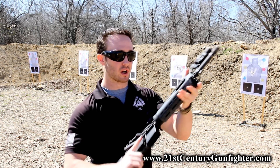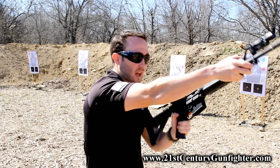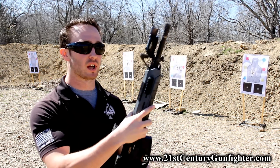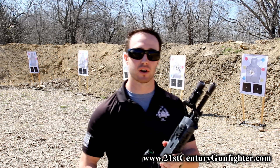I can still run my gun just as efficiently as I ever would with my strong hand or my support hand, and it really doesn't interfere with anything. I can manipulate the light however I want to. Perfect — another great product from Battle Comp Enterprises.